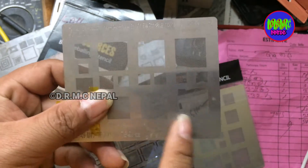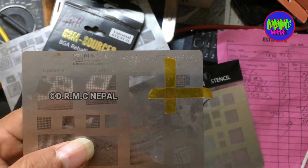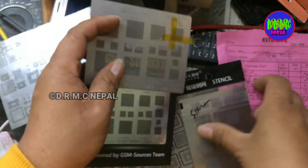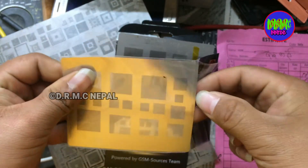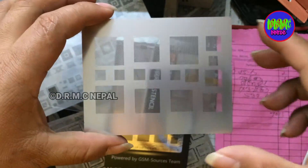Now universal stencil. Now next stencil — unboxing this stencil.